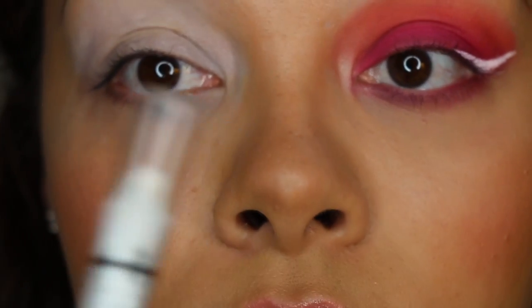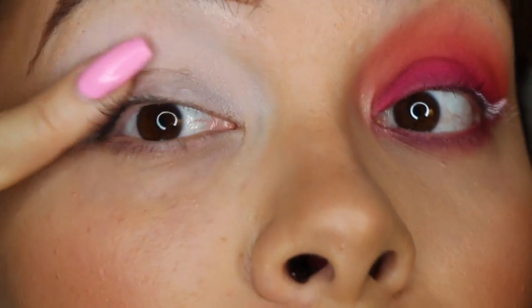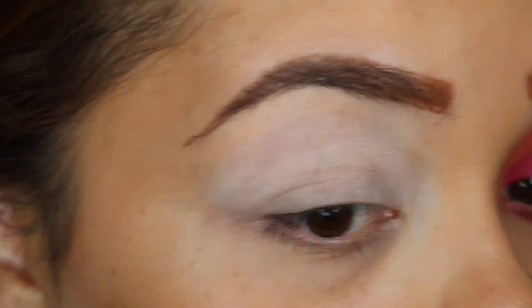You can also get the NYX Jumbo Eye Pencil at Ricky's. This video is not sponsored — I just like using these products. NYX does have their own store in Union Square; I haven't been yet because I'm afraid of the damage I'll do to my wallet. Alright, the first color I'm going to use is Georgia.